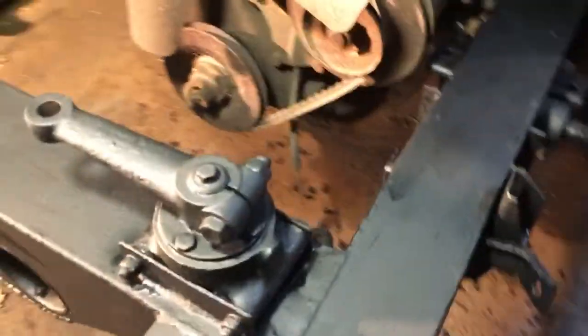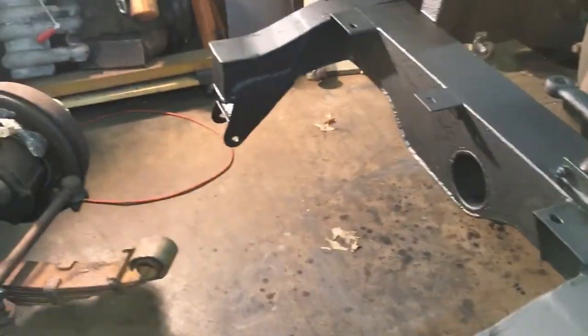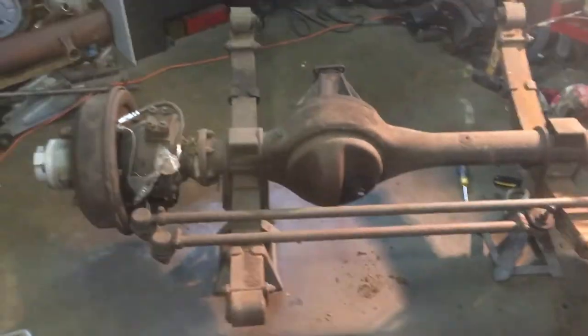I also pressed in new bushings, so the chassis is now pretty much done in the front — all the rust repair, everything is done. I'm pretty happy with how that turned out. So the next step is the front axle.